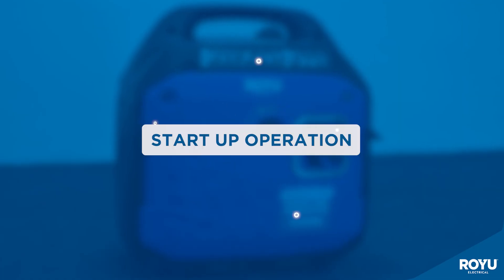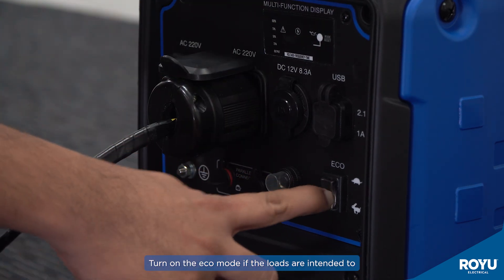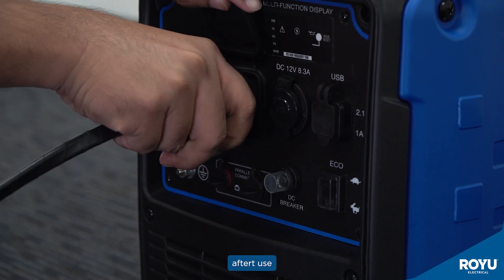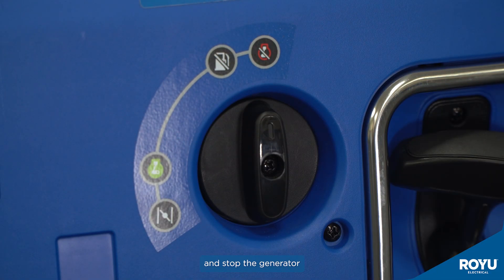To operate: insert the plug to operate on specific loads. Turn on the eco mode if the loads are intended for small starting current, like bulbs and TV. After use, pull the plug and twist the knob clockwise to open the choke valve and stop the generator.